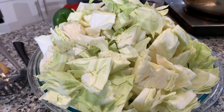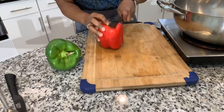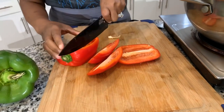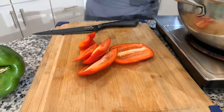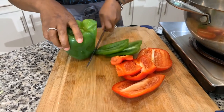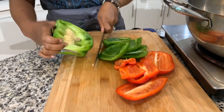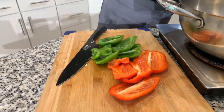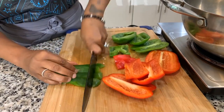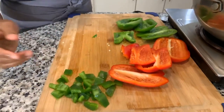We have cabbage that's nice and cut, and we've washed it off with cold water. Now let's go ahead and cut some bell peppers for beautiful color and amazing flavor. Red bell pepper, green bell pepper — pretty simple. Let me know in the comments below when is the last time you all had some homemade cabbage — I think it's about time for everybody to grab a pot. Just cut it up to get some color in there and add some flavor to the cabbage.